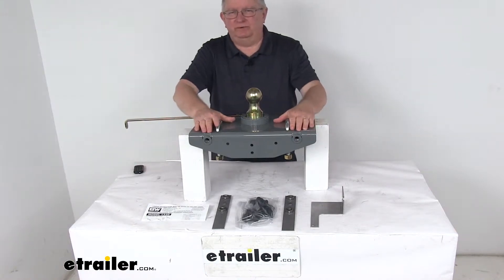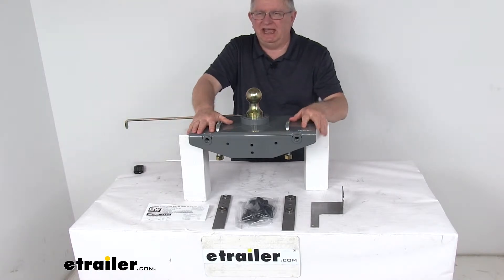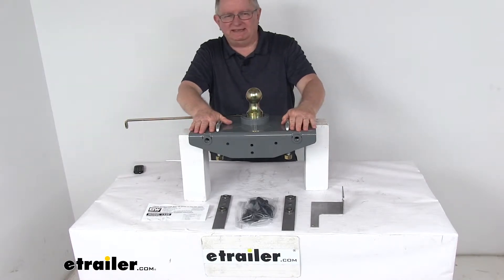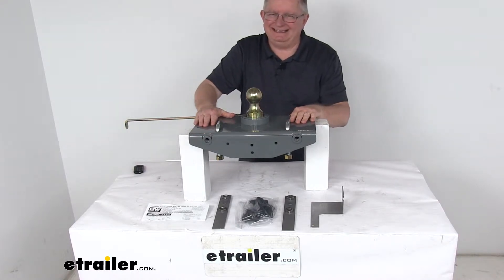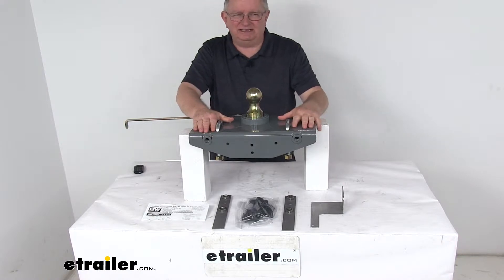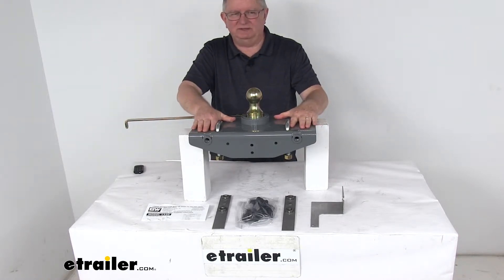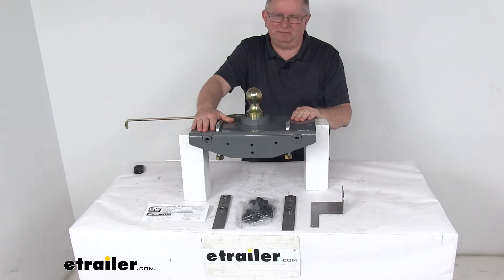Today we're going to take a look at the B&W Turnover Ball Underbed Gooseneck Trailer Hitch with a custom installation kit that has a 30,000-pound weight capacity. This is a custom fit part designed to fit the 2019 Ram 2500 and 3500 trucks. On a custom fit part like this, I always recommend going to our website, using the fit guide, putting in your year and model vehicle, and it will show you if this will work for your application.